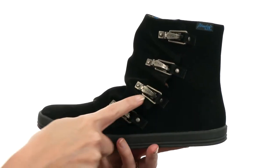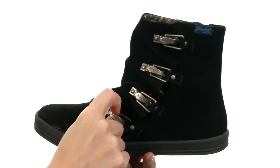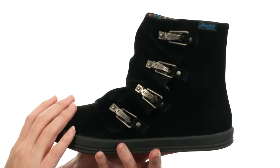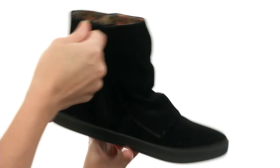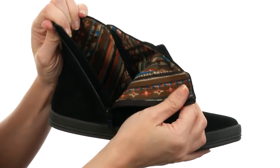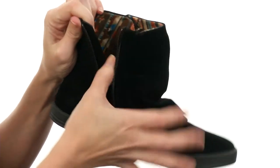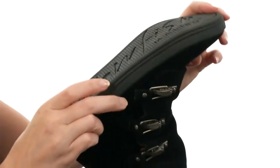I absolutely love the eye-catching hardware along the entire side of the shoe. Each one is fully functional, but it's made for simple on and off thanks to the zipper at the end step. How awesome is that? It's nicely lined on the interior too, with fun fabric for coverage next to the skin that's soft to the touch. There's even cushioning in the footbed, and the outsole is a durable rubber that's flexible.